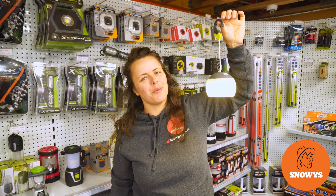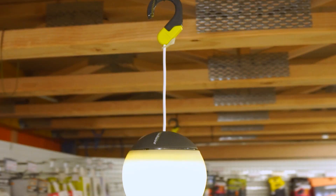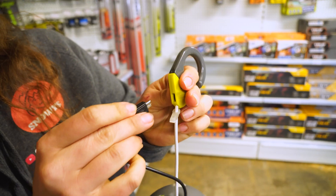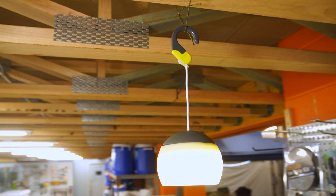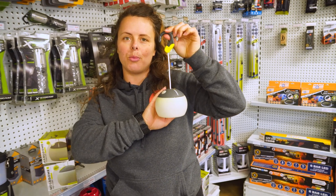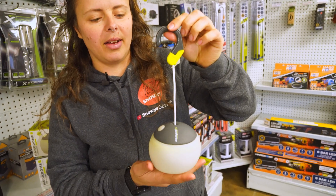If you're after some soft, diffused lighting for your campsite, then the Zempire Hang Dome is for you — let's check it out. Hey guys, it's Lauren from Snowys here. I have with me the Zempire Hang Dome Rechargeable USB Lantern.